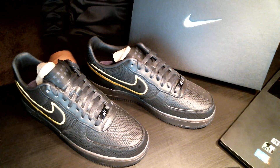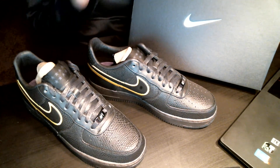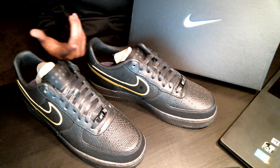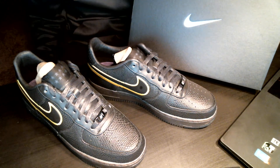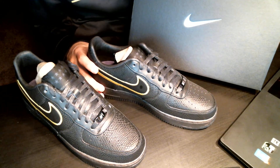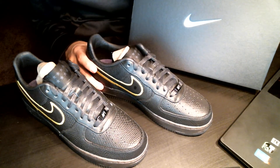I know there are Lakers fans out there and I haven't seen a review on this shoe, which amazes me because there are only a thousand pairs. I contacted Nike directly and they confirmed there are only a thousand pairs, so it's a huge collectible. Any Kobe Bryant fan or Lakers fan out there — these are a must-own.